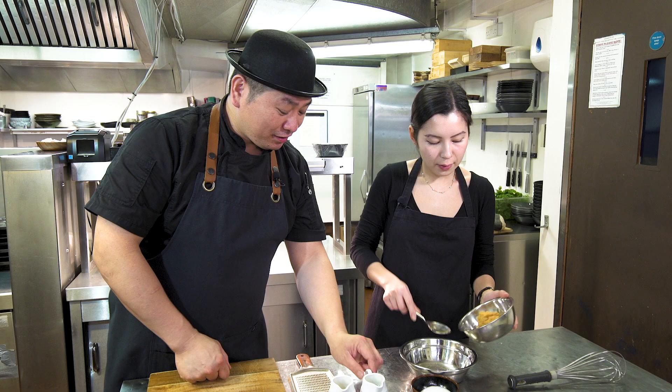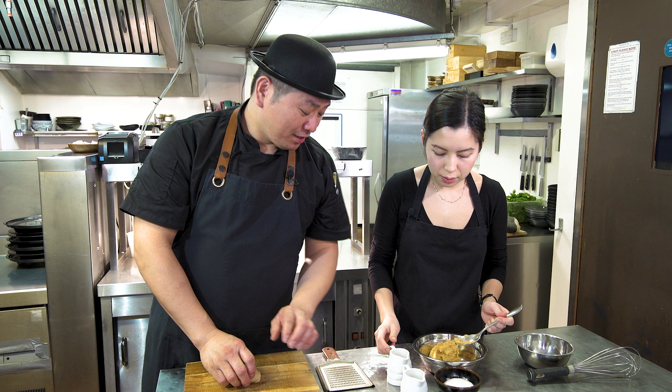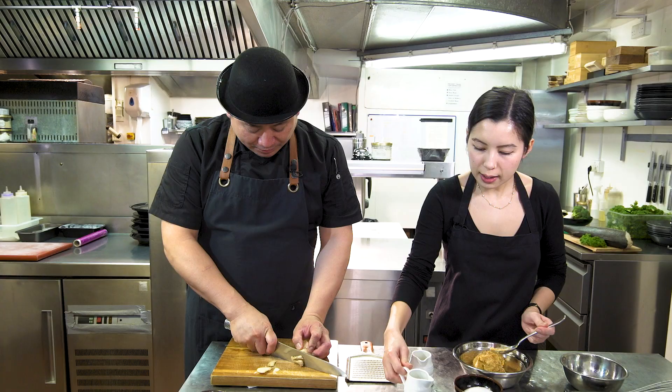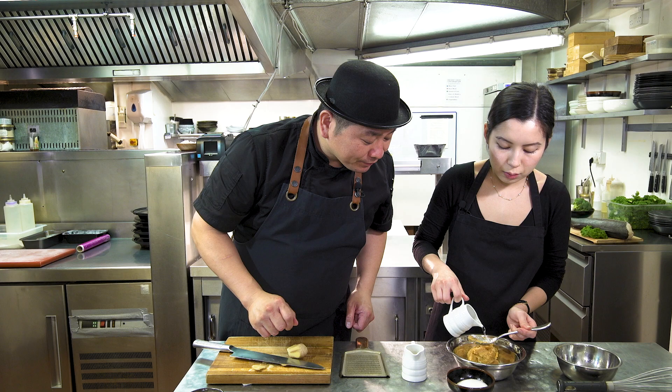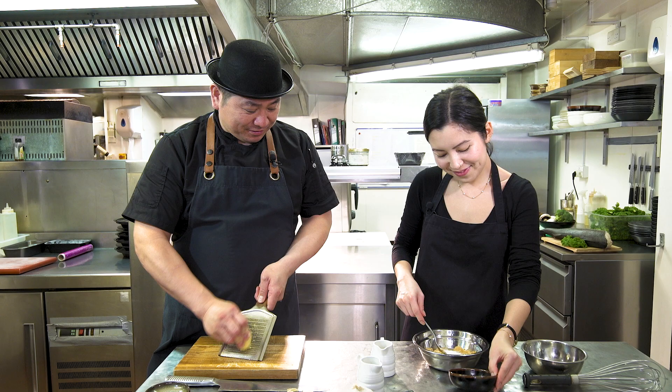So you can make the miso paste. I'll make the grated garlic and ginger. You can put it here, this one as well. Then sake. First this one — like two spoons of each. Two spoons of mirin, two spoons of sweet sake. Then sugar — everything you can put inside. A little bit more sake. So very simple — no problem.